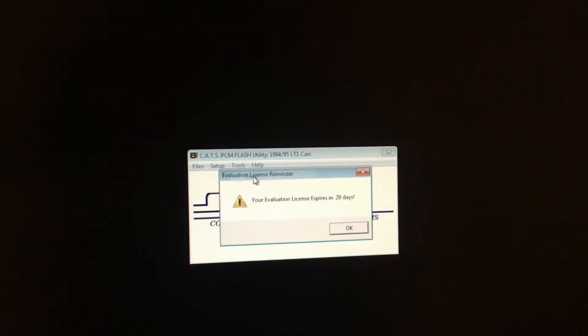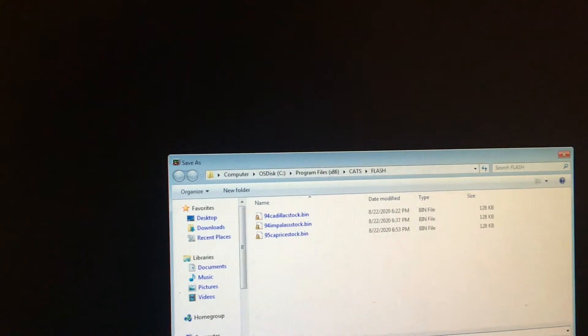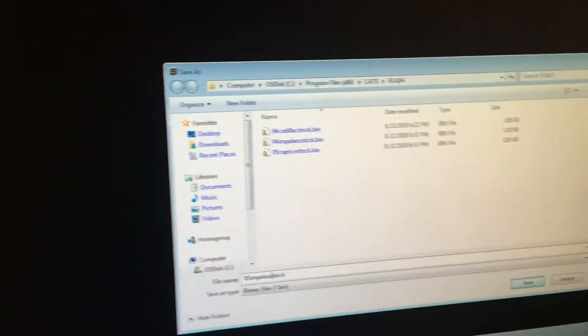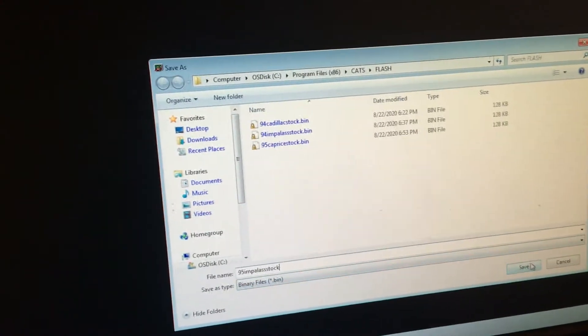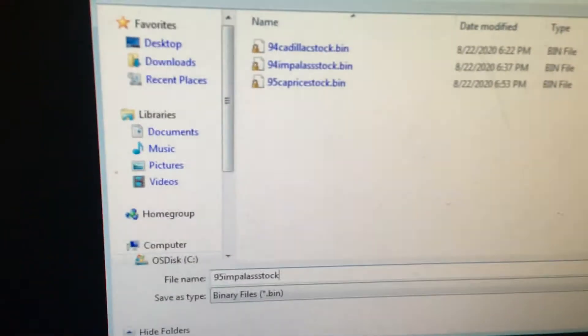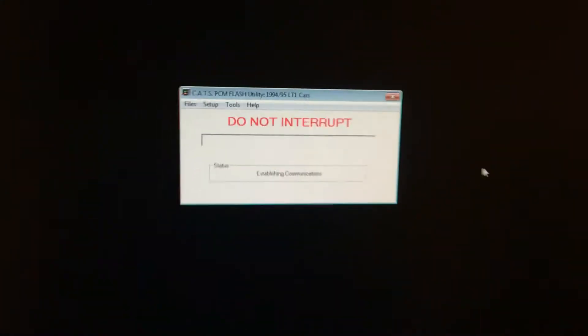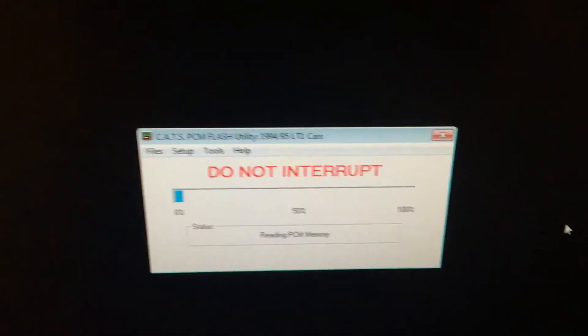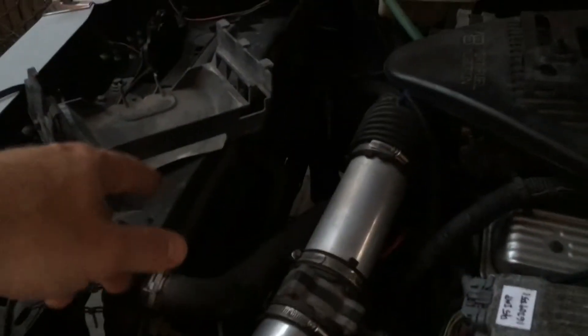I'm going to read this and save it as '95 Impala.' Do not interrupt — and I'm not going to interrupt it. This will take about a couple of minutes depending on your computer speed. This is just to read the bin, so I'm not going to mess with the car, the wires, or anything.